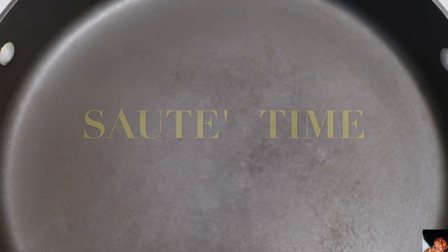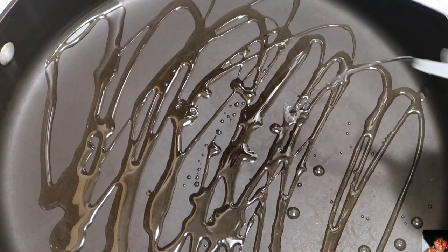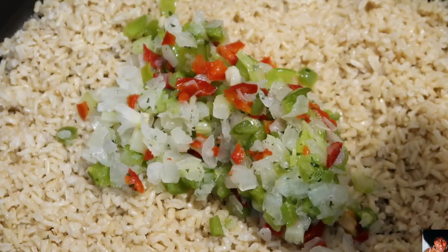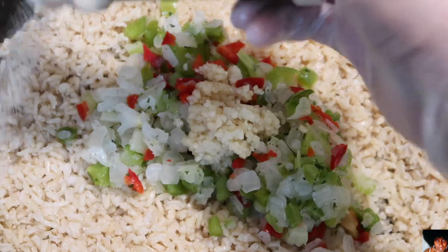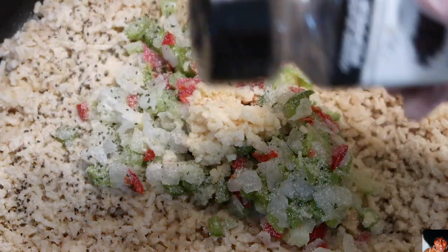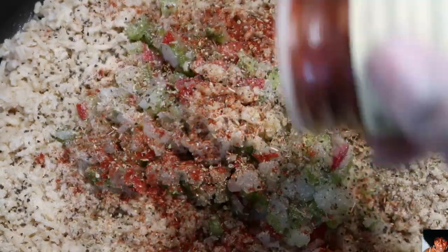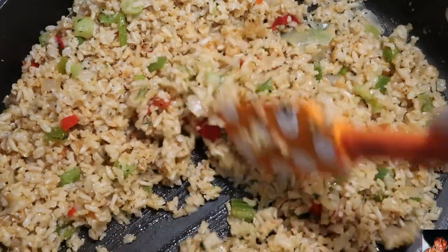Using a skillet on medium heat, add the olive oil, followed by the brown rice, the mixed vegetables, your minced garlic, the onion and garlic powders, the black pepper, the oregano, and the smoked paprika.